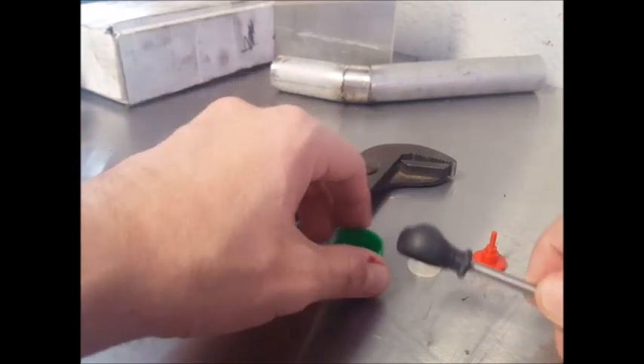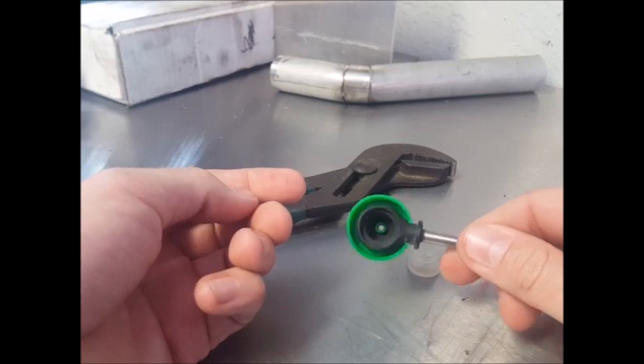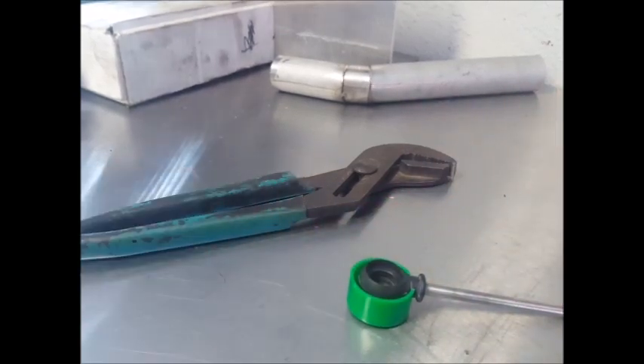The colors may vary, but your kit will have a cable protector, which clips onto the cable end. It will have a bushing, and it will have an installation driver.